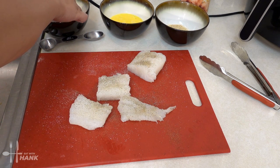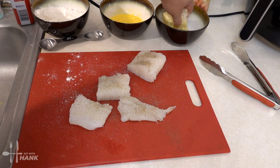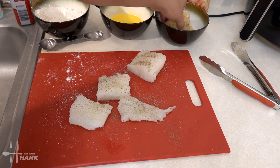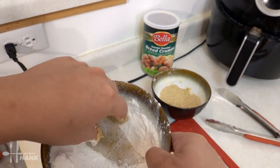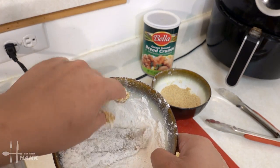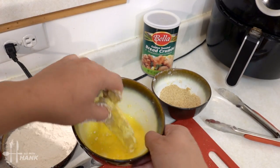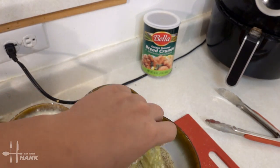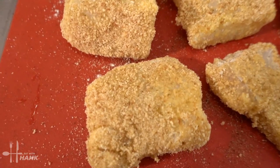Here you want to take the fish, dip it into the flour, dip it into the egg, then dip it into the breadcrumbs. Last piece — flour, into the breadcrumbs. We have them all breaded.